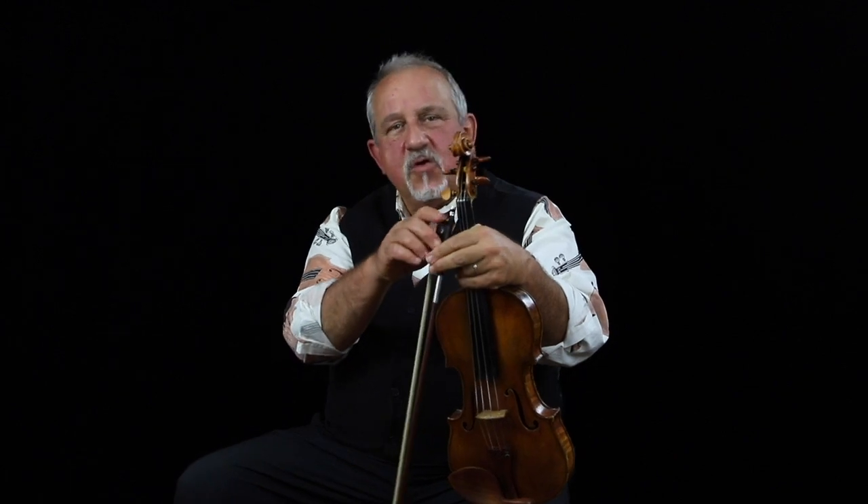Hi, Jeremy Cohen here for Make Your Fiddle Swing. Over the years, I've been asked many, many times how I've learned to improvise, how I've learned to play in genres outside of classical music. And I think that this book is my collection of ideas, of tools, and devices for how to learn to play in other styles of music outside of classical music.